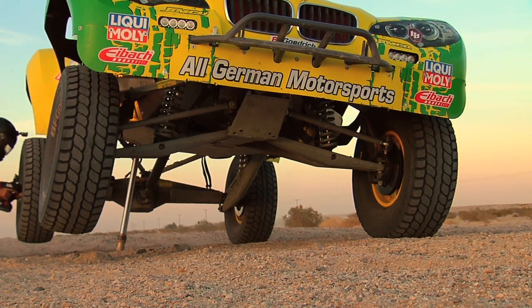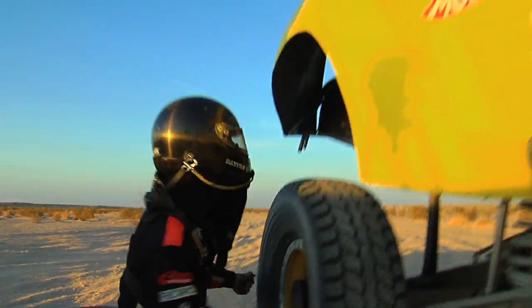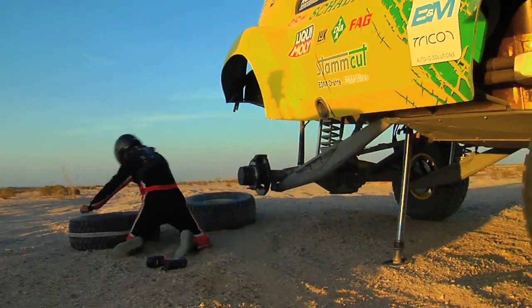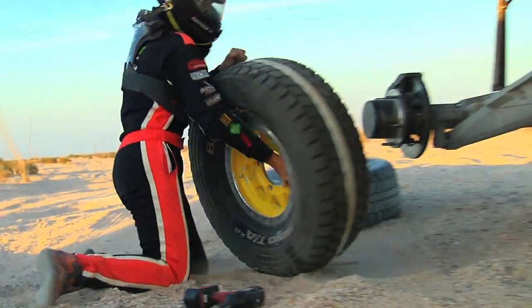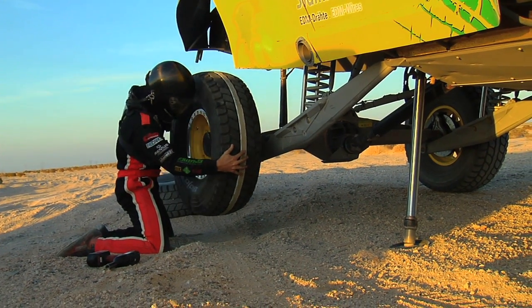Now the co-driver who is out of the car has all the time he needs to change the tire. You can keep the car like this for an extended period of time, work on it, or whatever you want to do. You can even shut off the engine — it is no longer relying on the engine power steering system to keep the car elevated. The valve is in the lock position.